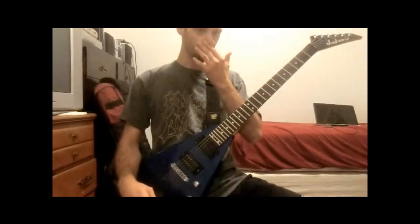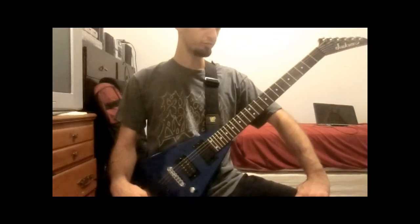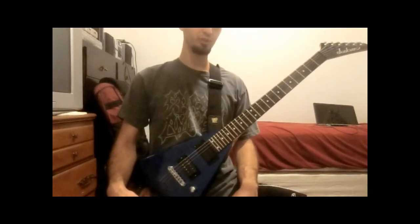Alright, I'm going to do a tutorial on how to play Withstand the Fall of Time by Immortal off At the Heart of Winter. It's a pretty long song so I'm going to go through it pretty quickly — it's like an 8 minute long song or something like that.